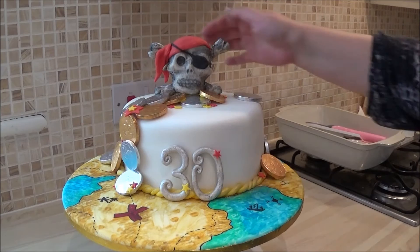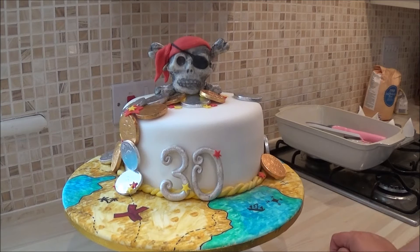As I say, that's the secret to making a cake look pretty professional - hiding imperfections and being very good at hiding them.